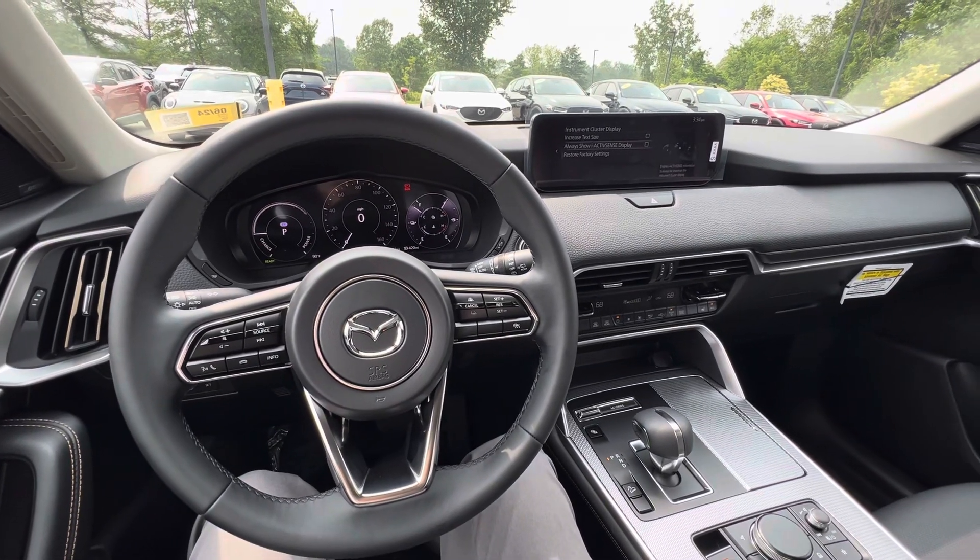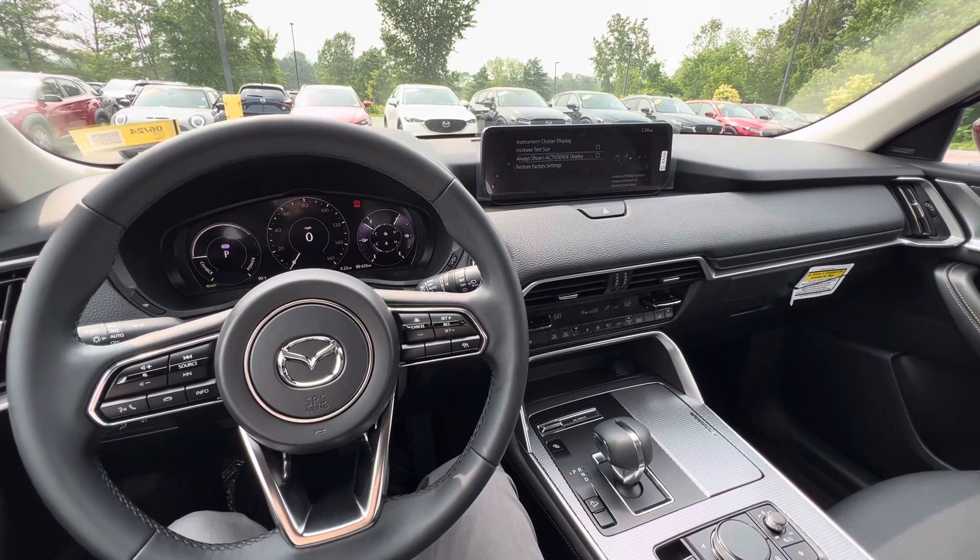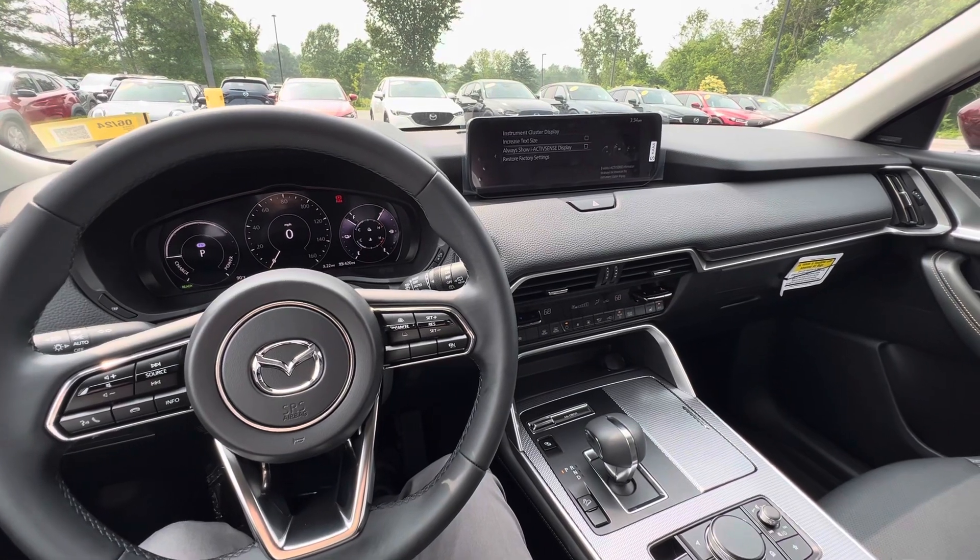Hey everyone, we are in the all-new 2024 Mazda CX-90 plug-in hybrid and I just want to give you a brief overview of the four different driving modes.